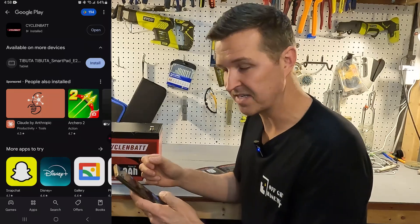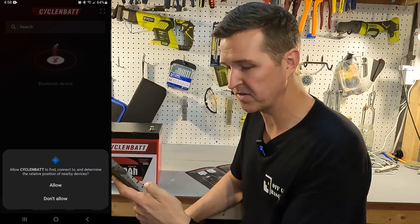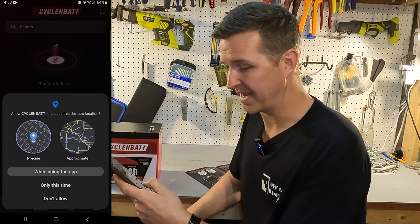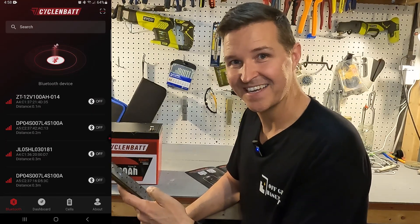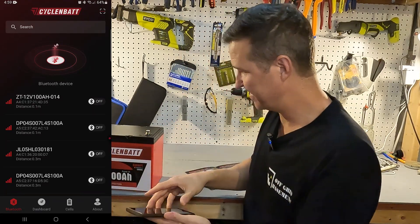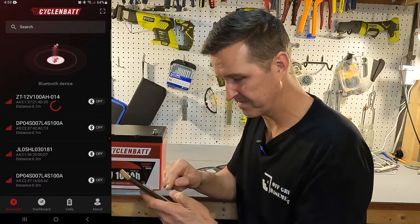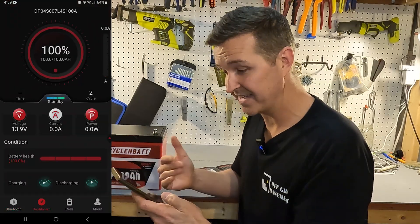Installation is complete so we'll go ahead and open it. It says allow Cyclin Bat to find, connect to, or determine the relative position of nearby devices — you will want to allow that while using the app. Now here is the list of all the batteries I can connect to. There's nothing on the battery indicating its name, so I just clicked through the list until the dashboard appeared.